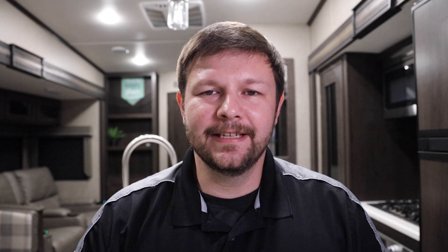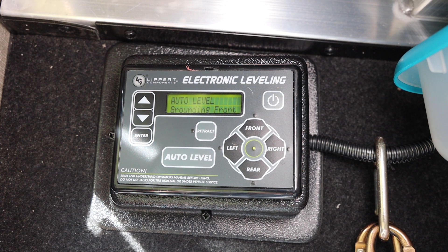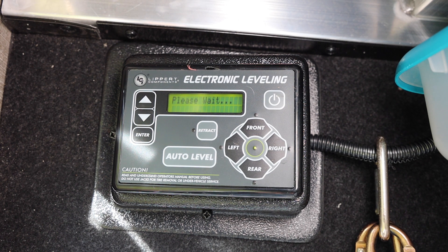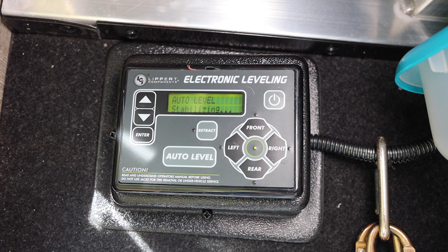We have successfully decoupled the RV from the truck. Now the only thing left to do is let the Ground Control auto leveling system do its job. Go back to it and press the big button that says auto level. This is probably my favorite feature of this RV — I previously had a travel trailer where I had to do it completely manually, which was frustrating when it was a hundred degrees outside. Press auto level and just watch it do its thing.